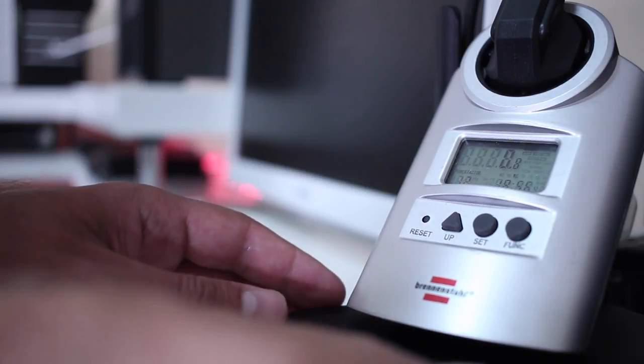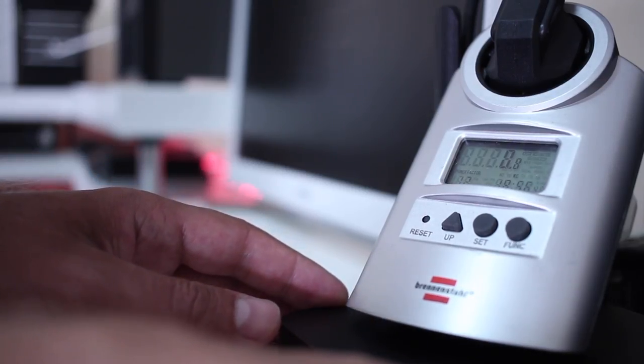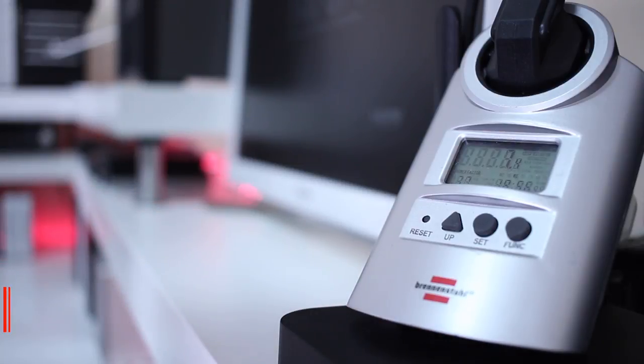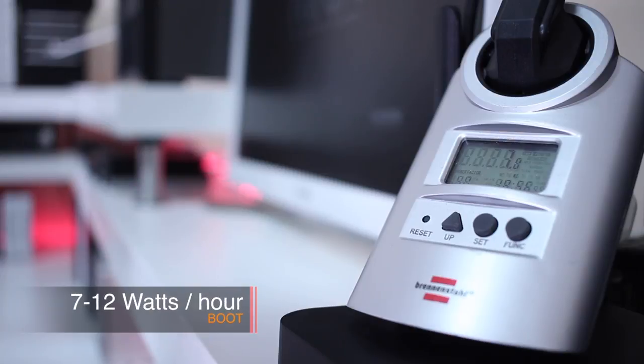Moving on to turning on the machine: as you can see, it will draw between 7 to 12 watts during boot, with an average of around 8 to 9 watts. However, this is only for a few seconds, so it's not really a deal breaker in my opinion.